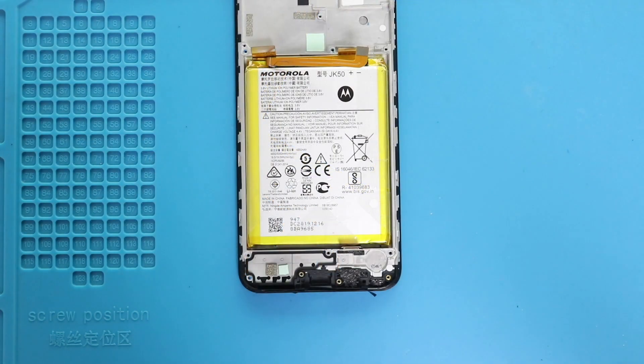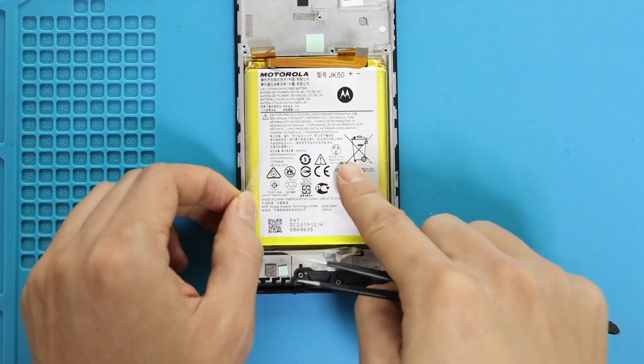Next, take out the battery by loosening the sides adhesive and pulling by the tab. Be gentle and lift the battery.